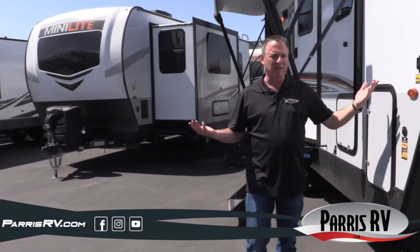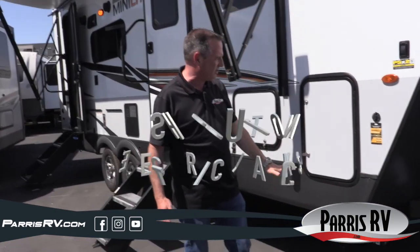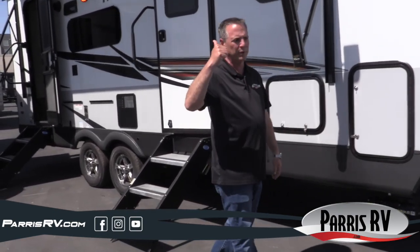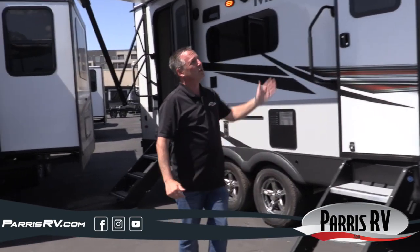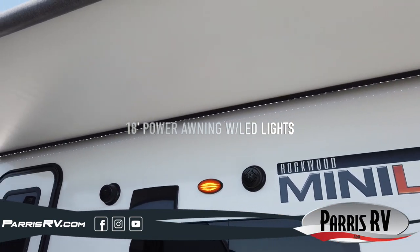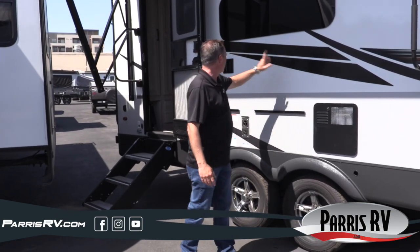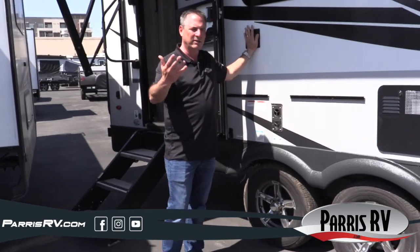You've got push-button electric jacks underneath, which is nice. There's a spot on the side for portable solar, or you can put one on the roof. Check out the great big power awning — we only have it out a little because of the space we're in, but it goes out a long way and it's got a nice LED light so after hours you can keep the fun going. You can take your TV from inside and use it as an outside TV.